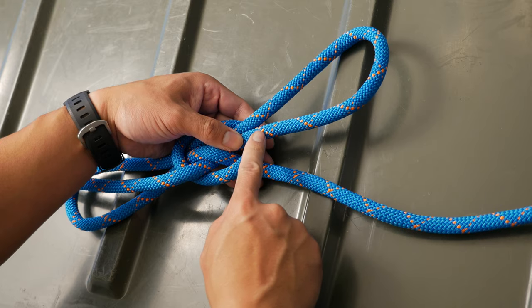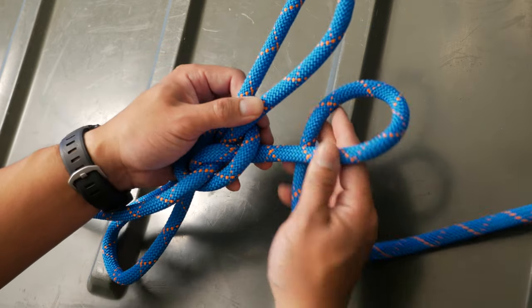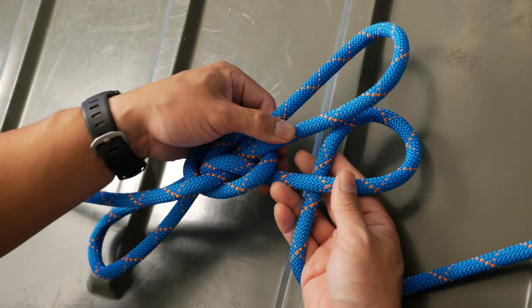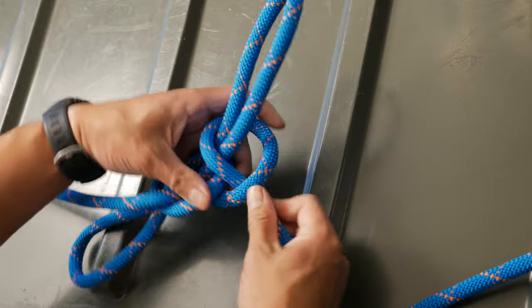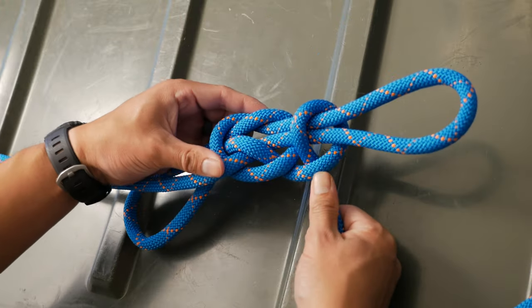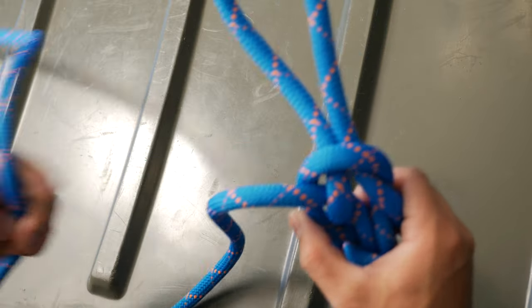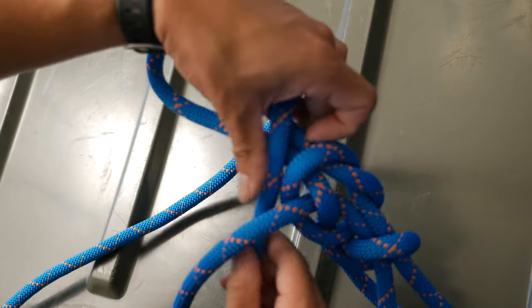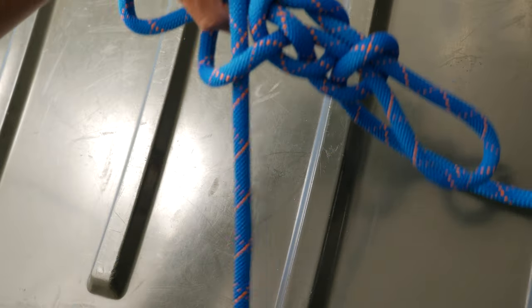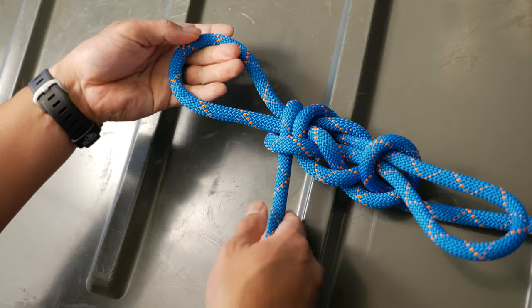The way that this locks is it uses two half hitches, one on each end. You can do this by either forming a bight and twisting it and then passing the loop through. Or if you have access to the end of the line, you can take it and just string it all the way through to form your half hitch. Now when you pull on the loops, they don't get bigger or smaller, and if you pull on the working end or the standing end, the loops will stay put.